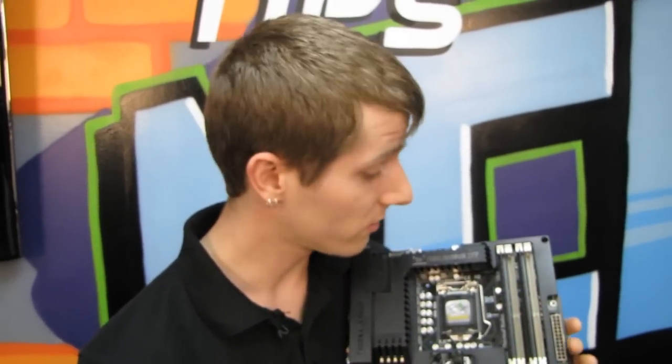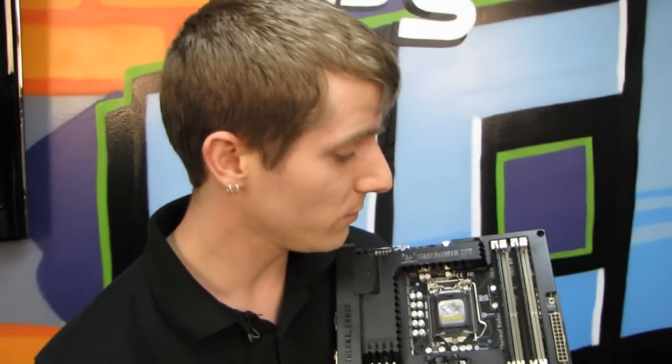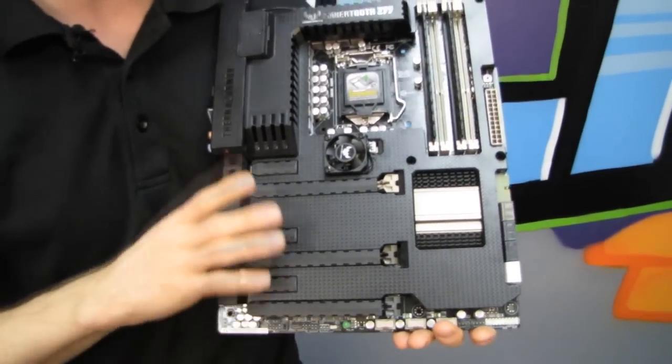Thank you for checking out my unboxing and first look at the Sabertooth Z77. Don't forget to subscribe to Linus Tech Tips for more unboxings, reviews, and other computer videos. One thing I missed: PCI Express 3.0 is supported on this motherboard as long as you are using a CPU that has a built-in PCI Express 3.0 controller.